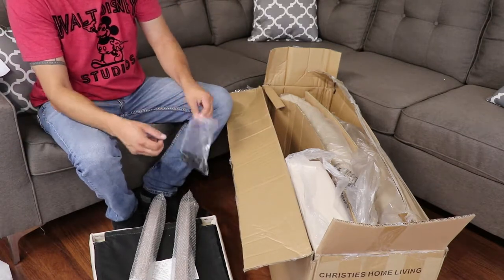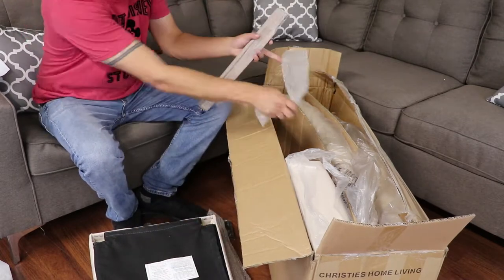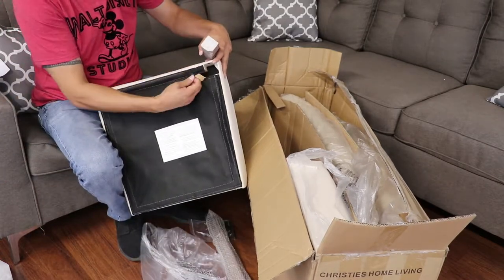What you need to do next is pull one of the legs out of the bubble wrap. This bottom section right here — let me hold this up so you can see — the bottom section is actually velcro.